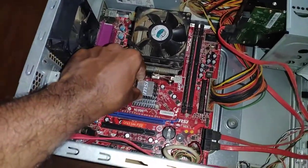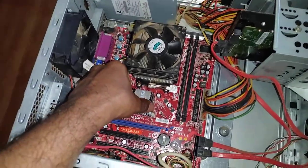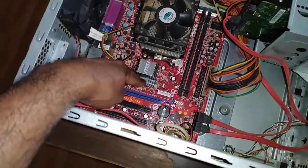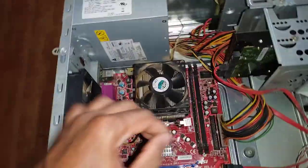This smaller heatsink is placed on top of the graphics processor. Whatever you see on your screen, all those graphics are processed in this graphics processor. You have also heard of main memory or RAM — random access memory — and that is this chip here.